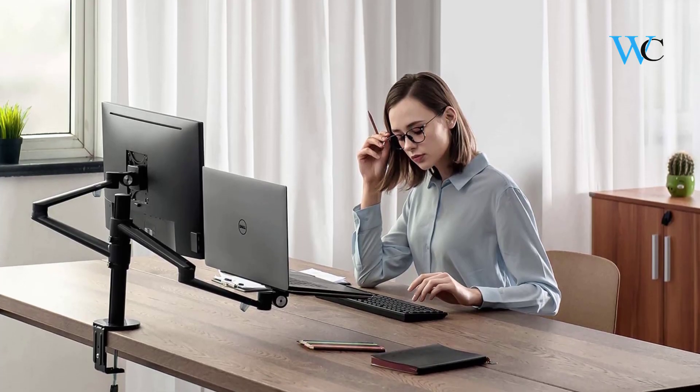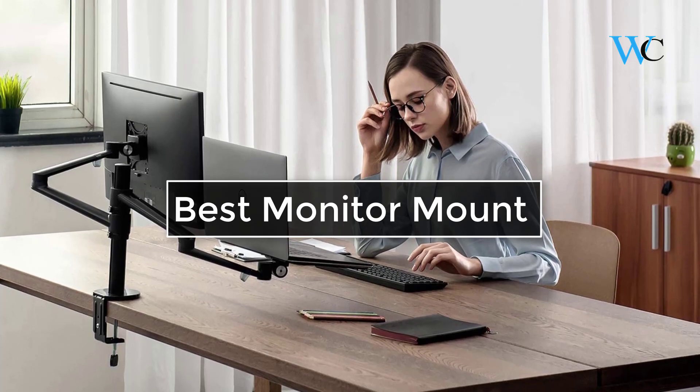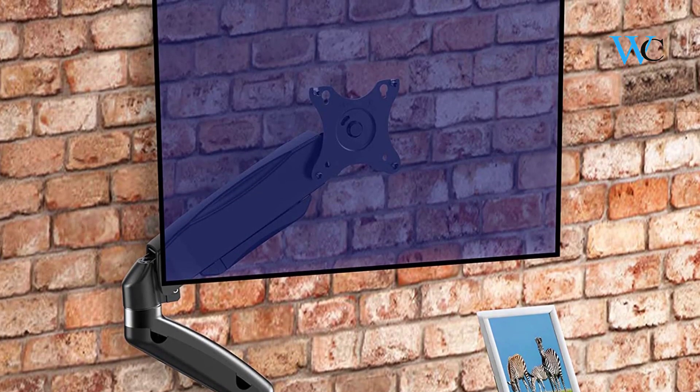Hi viewers, today we are reviewing some of the best monitor mounts available in the market. We have selected these products according to their price, durability, and user satisfaction.